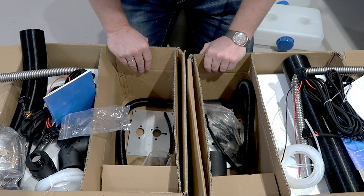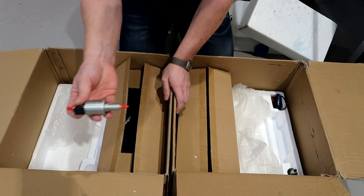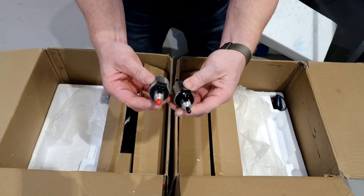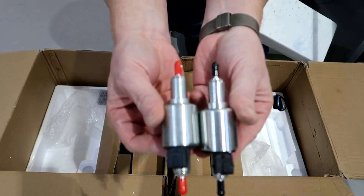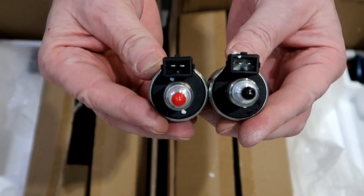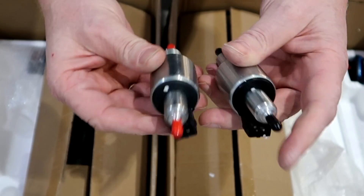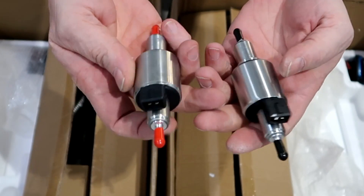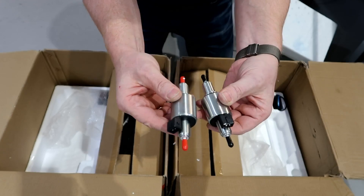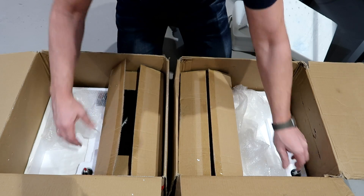Let's see the fuel pumps. This is the 2kW and this is the 5kW. The only difference I can see is the tubing. They have the same plug. I can't see any markings or numbers on them, so I would say they are identical as well.